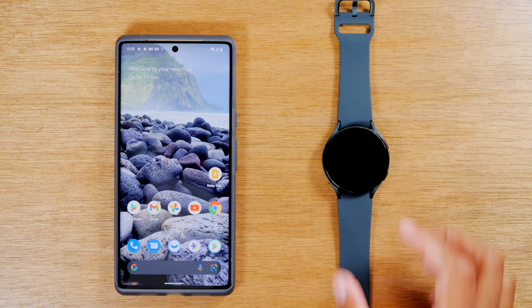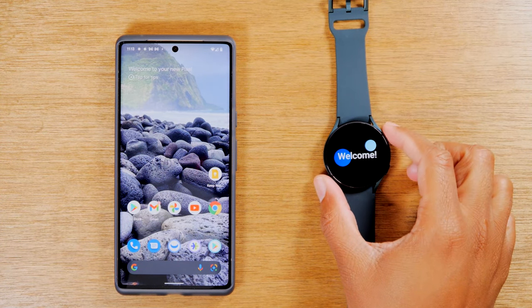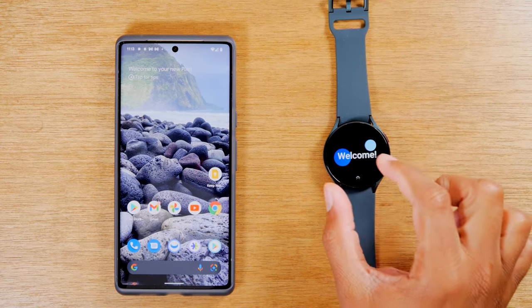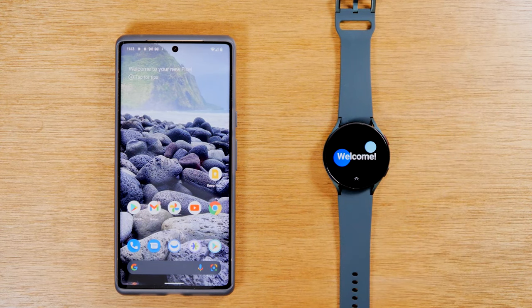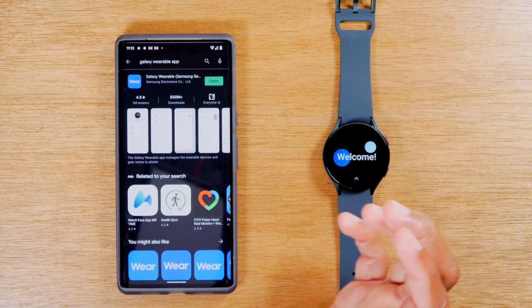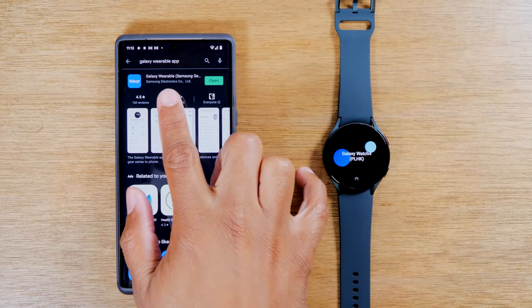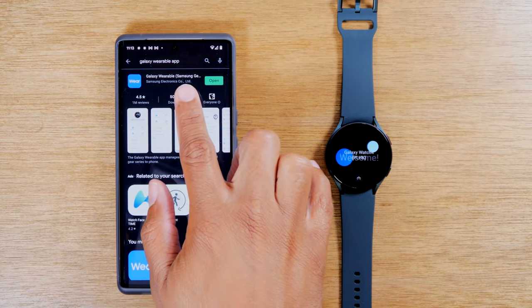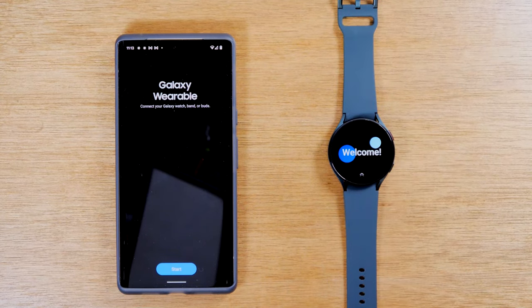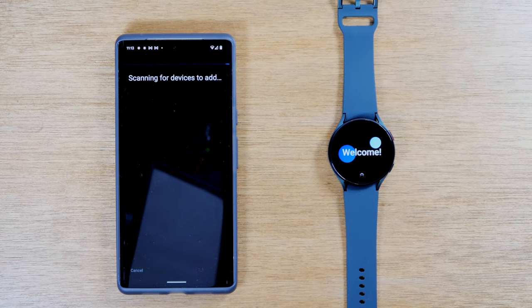The first thing you'll need to do is take your watch out and make sure it's turned on by holding the button on the top right. It should take you to the welcome screen. On your Android phone, you're going to go to the Play Store and do a search. Just type in Galaxy Wearable App and download this app. It's the Galaxy Wearable App. You're going to open it and hit start. Once it downloads, it will begin to scan for your watch.